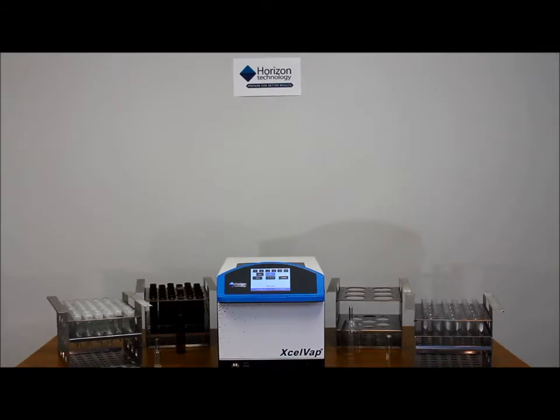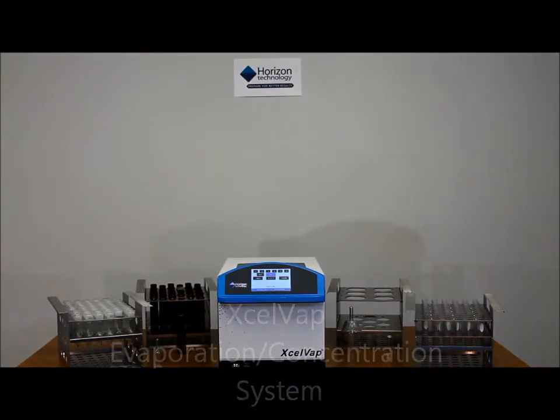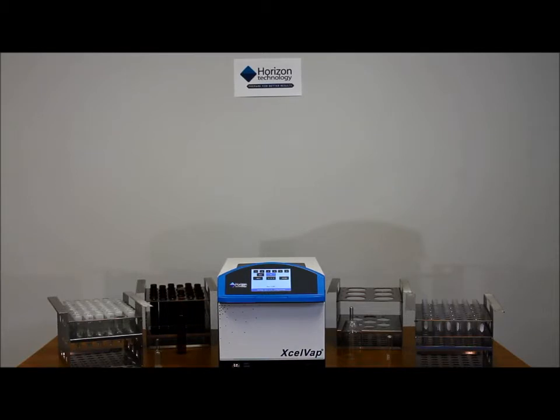The newest addition to the product line for evaporation or concentration of sample extracts is the Excelvap system. This is a modern system incorporating the newest technologies for evaporation with a heated bath and nitrogen blowdown.